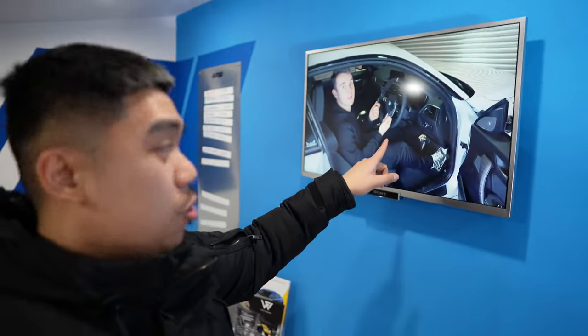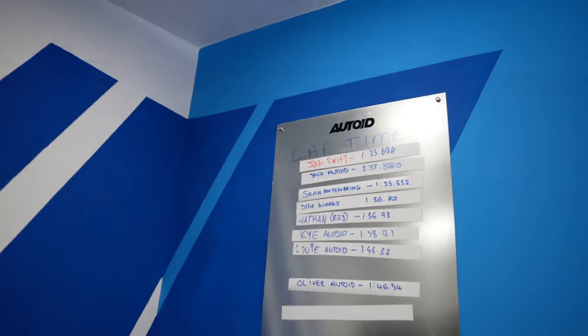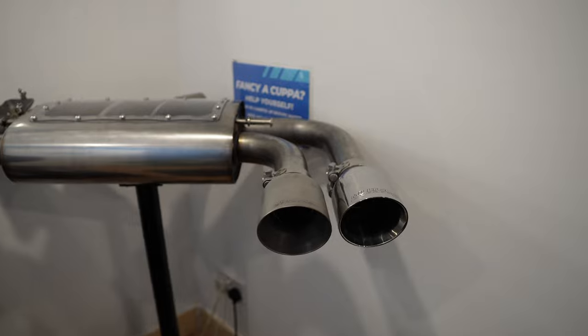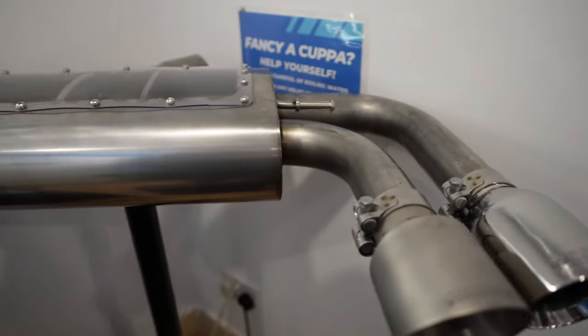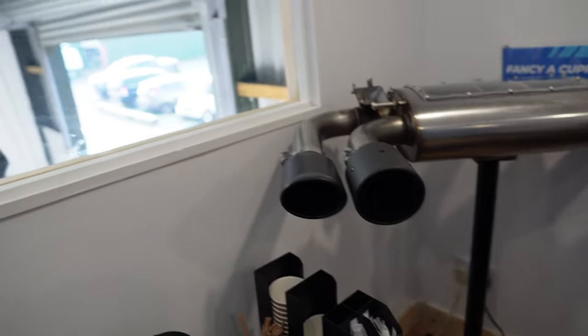So guys, I'm here in the waiting area — the man cave — watching a bit of Auto ID content and M2 work being done here. They actually have a sim rig here so you can set a lap if you wish. There are hot drinks, lots of merchandise to look at, and this gorgeous Miltec exhaust — which is actually the one I was considering for my M2. Funnily enough it's right here.